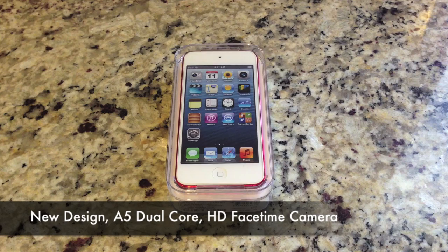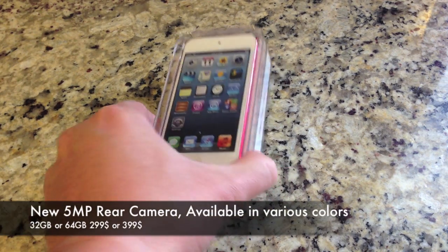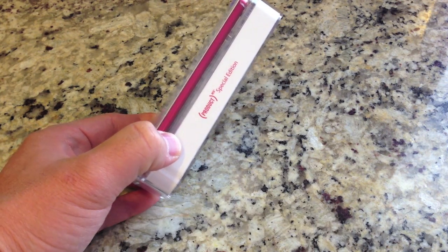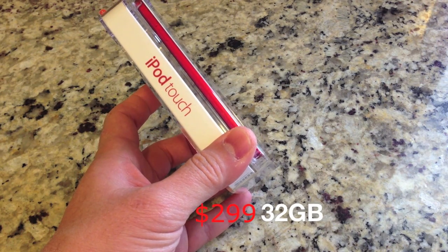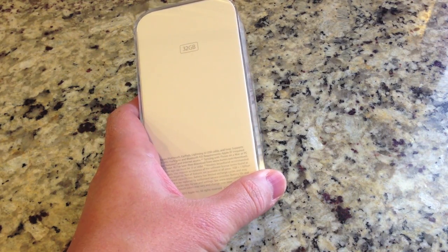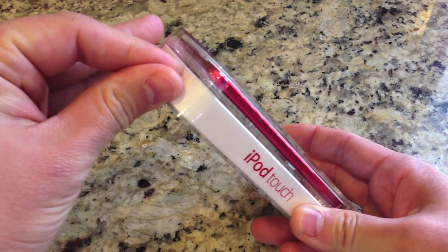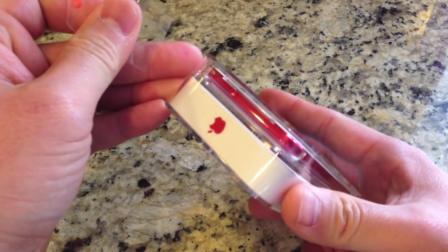This has a brand new design, an A5 dual-core chip that we saw in the iPhone 4S, and the HD FaceTime camera. There's a brand new 5MP rear camera and it comes in various colors — the backing is aluminum, which is very cool. It comes in 32GB or 64GB; the 32GB is $299 and the 64GB is $399. So the new iPod Touch is kind of pricey — there's really no 16GB variant, which I would have liked to see, maybe with a lower price tag. But this does pack a pretty good amount of features.